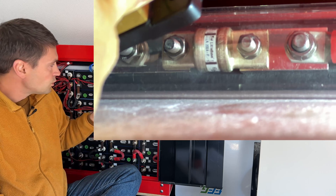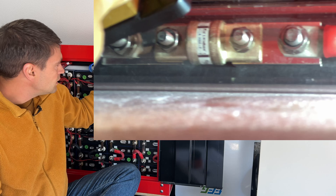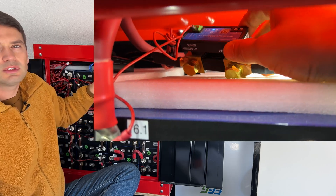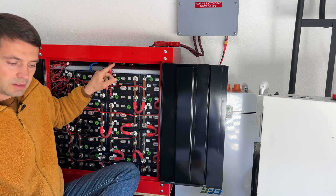I also replaced the fuse with a class T fuse, installed right there, and I did install a Victron shunt. I'm not using the Victron shunt much, but for today's test I'm going to check capacity using this shunt.